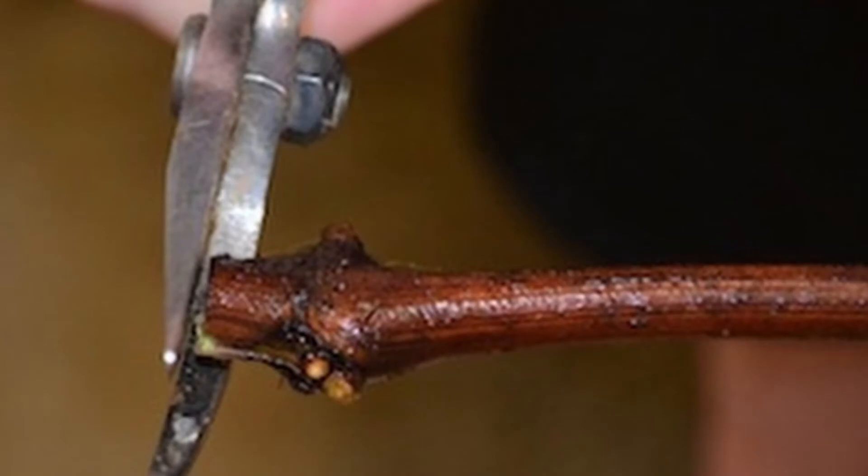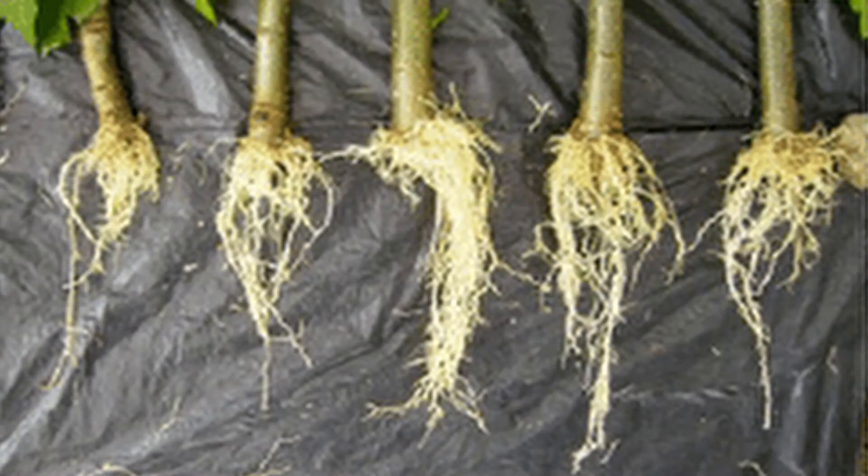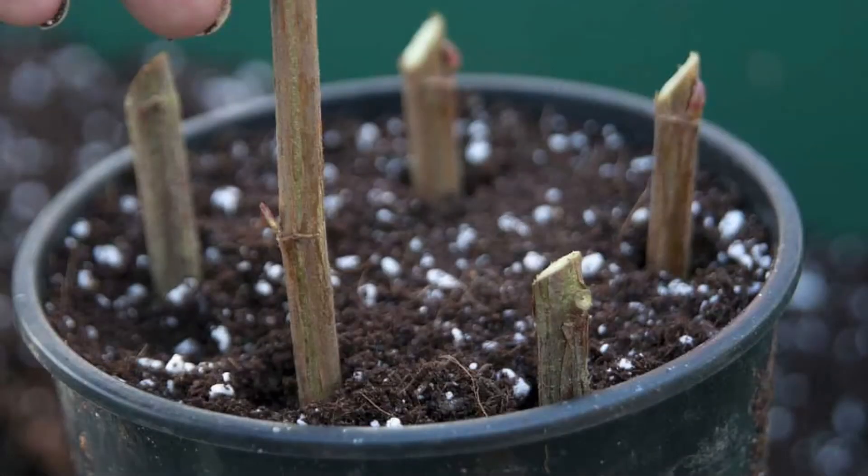Make your bottom cut just below a node, cut straight across — the new roots will emerge from that lower node. Then count up until you have at least a couple more nodes, and make the upper cut a half inch to three-quarter inch above the top node at an angle. This does a couple of things: one, it makes it easier to distinguish the top of the cutting from the bottom, since cuttings planted upside down typically won't grow. Two, leaving a chunk of stem below the node buried in the earth often results in that section rotting and becoming an entry path for pests and disease, so cutting straight off below the node provides the best opportunity for root development while minimizing disease. The stub above the node will end up dying back, but it provides protection for the top node while being handled and planted, and can be trimmed off later once the plant is established.